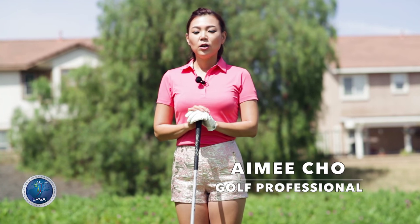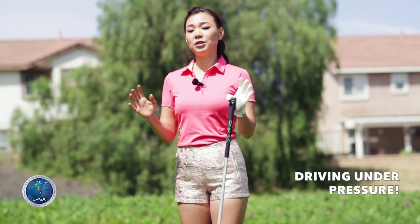Hi guys, it's Amy. So off the tee box, there might be people watching you like a big gallery, or it may be a very important hole. So today I'm going to show you how to minimize mistakes in a pressure situation like that and rip it down the middle.